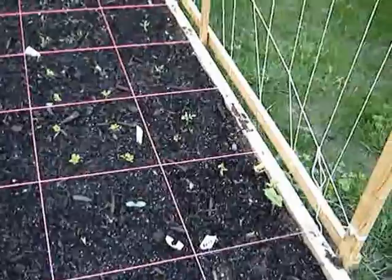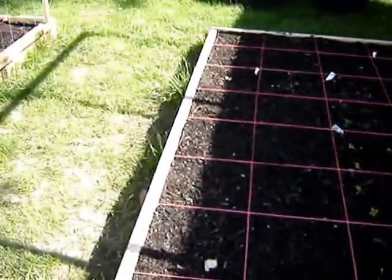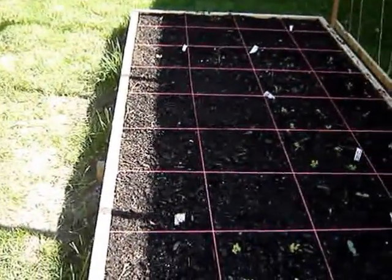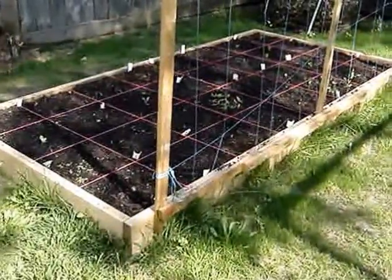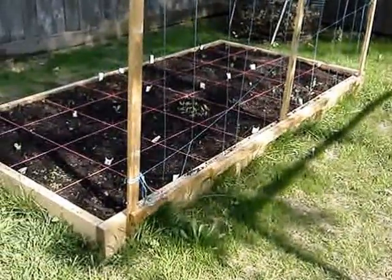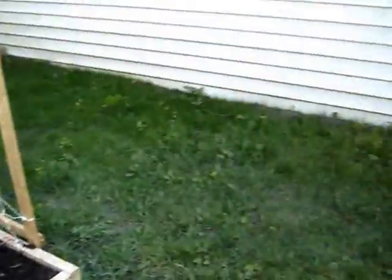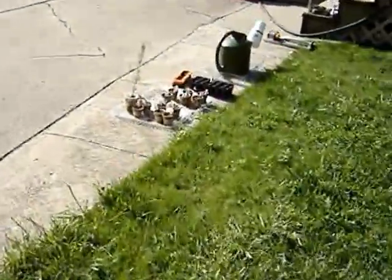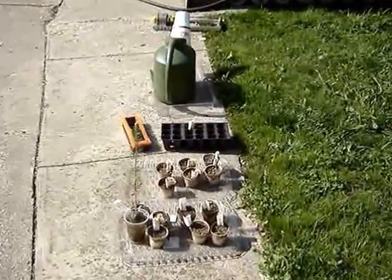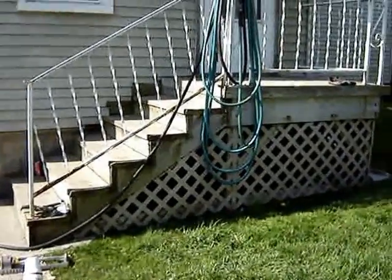Over the other side there's lettuce, tomatoes, beans, carrots, and radishes. These two beds get full sun at the height of the day for a few hours — this one is partially shaded now and that one's in the shade a bit, but they'll get good sun. And then there are my potatoes in the back. I still have my herbs left to plant — I'm going to put those in small containers up on my back stoop, which also gets a lot of sun.